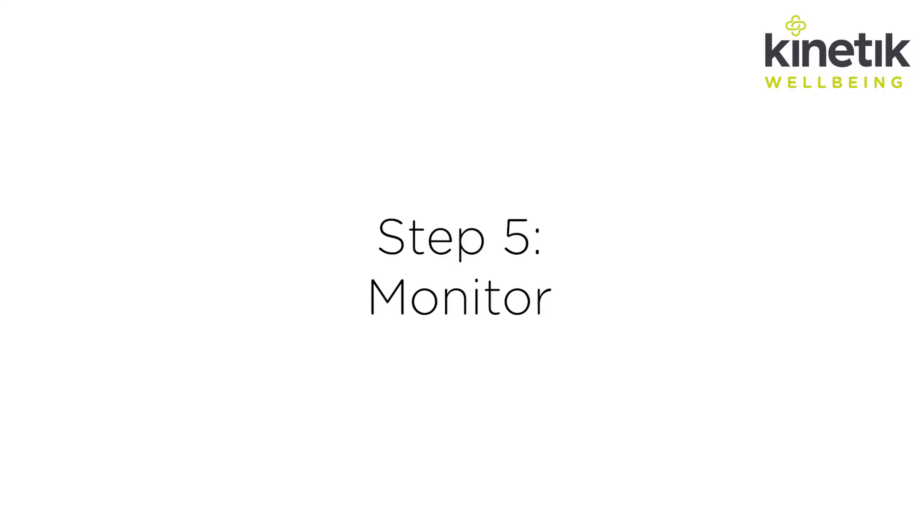Step five: monitor. It's a good idea to check your blood pressure regularly. If you're concerned about your reading, speak to a healthcare professional.